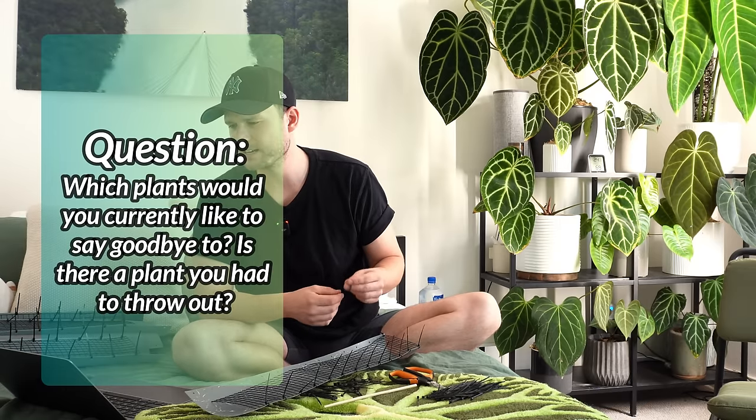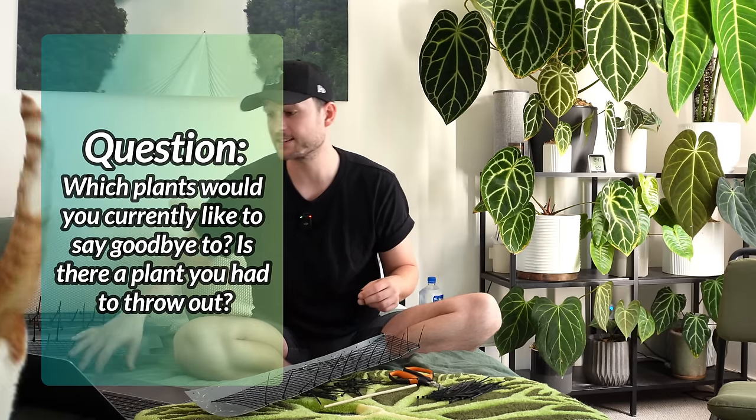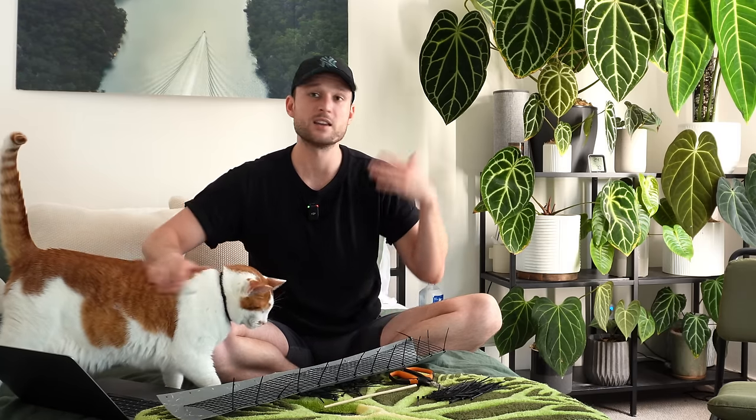Which plants would you currently like to say goodbye to, and is there a plant you've had to chuck in the trash recently? What makes a plant unsavable to me? Probably stem rot. If it has stem rot, it's going to be really hard to recover from. If it has root rot, you can usually propagate the plant and it grows a new root system. If it drops all of its leaves but has a healthy root system, it will reshoot as well.